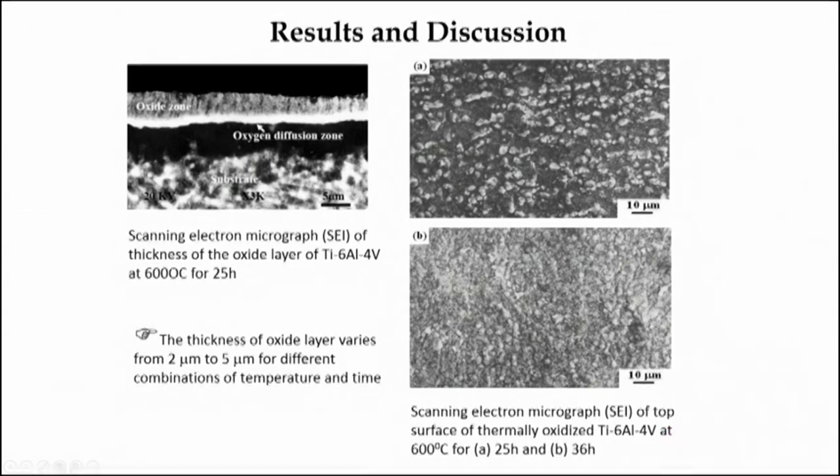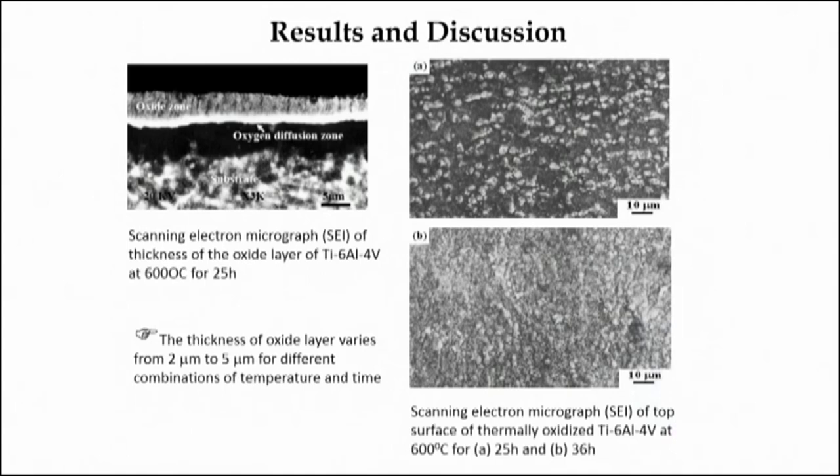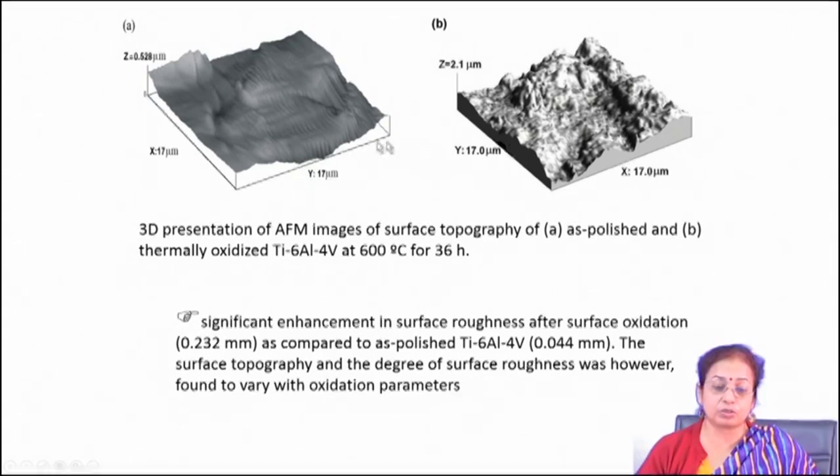Full coverage of the surface with oxide scale was observed. The phases in the oxide were mainly rutile in nature at high temperature, while at low temperature it was anatase. Because of oxidation, there was naturally an increase in surface roughness. That surface roughness enhancement was beneficial because increased surface roughness basically promotes cell osseointegration and cell growth on the surface.